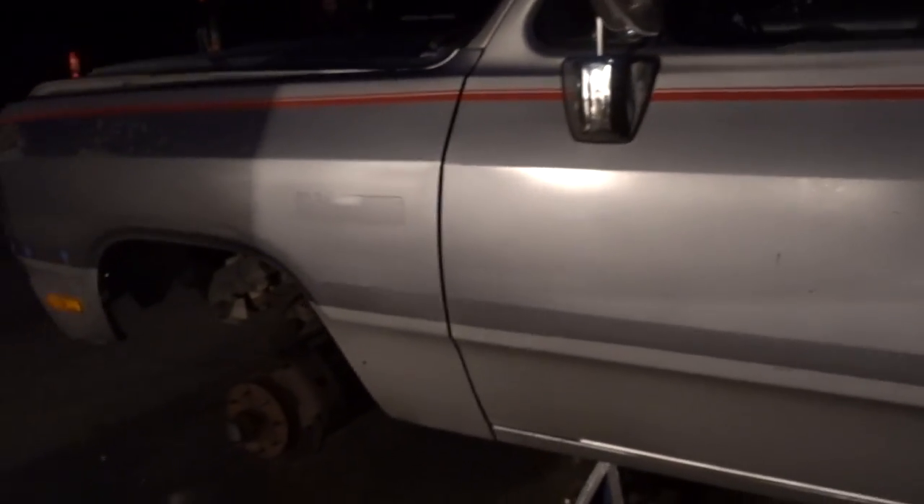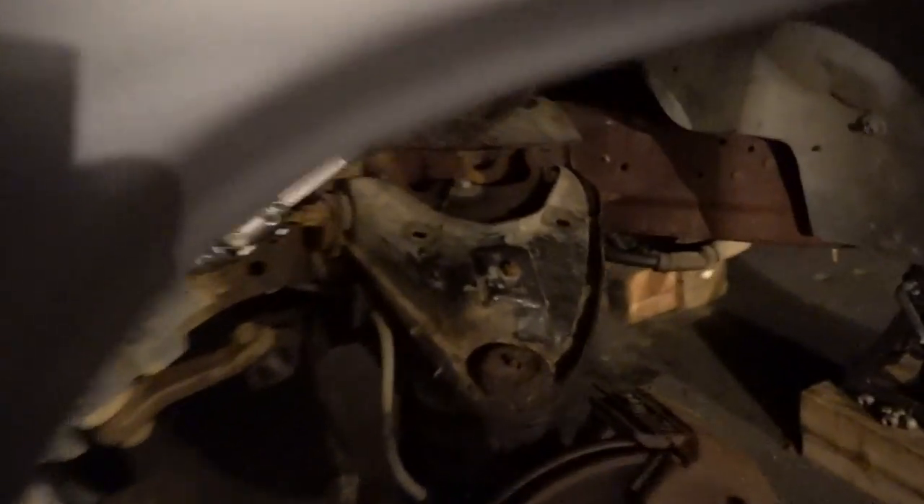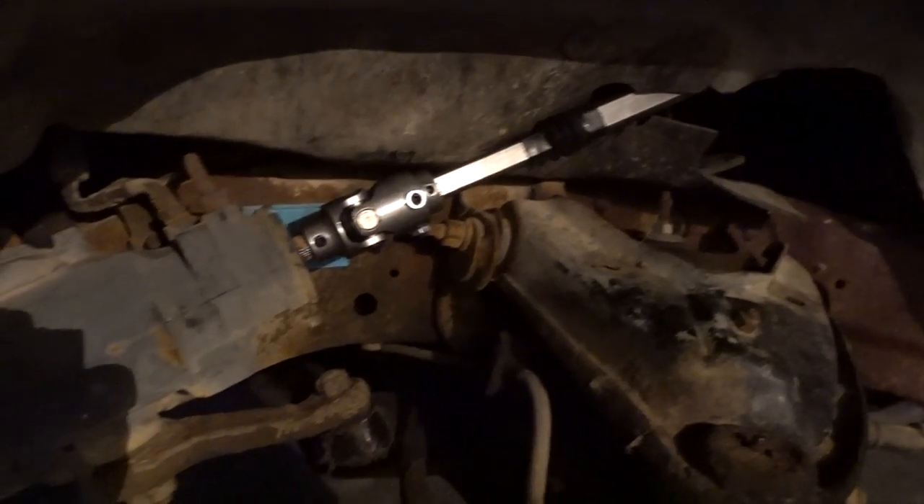I know you guys probably can't see a thing, but after the steering shaft install — I know we're not on the road, not on the ground — but moving this wheel back and forth it feels so much tighter. It is insanely tighter. I still have some slop elsewhere, but man, that steering shaft really really helped. Look at that shiny new shaft in there.